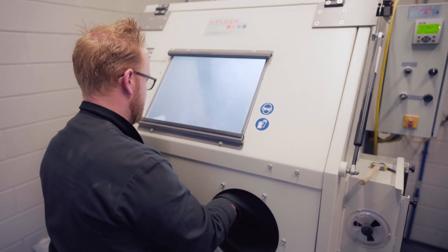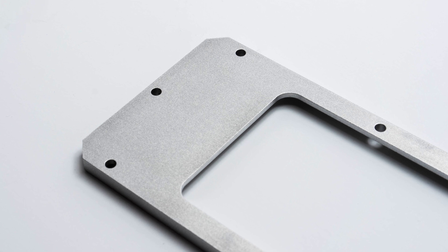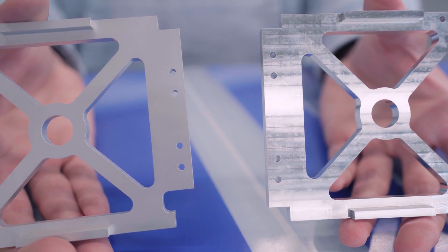Here are some situations when you might consider using bead blasting as a surface finish. Bead blasting can be used to create a controlled texture or matte finish on a surface. This is often desirable for aesthetic or functional reasons, such as reducing glare on cosmetic components.